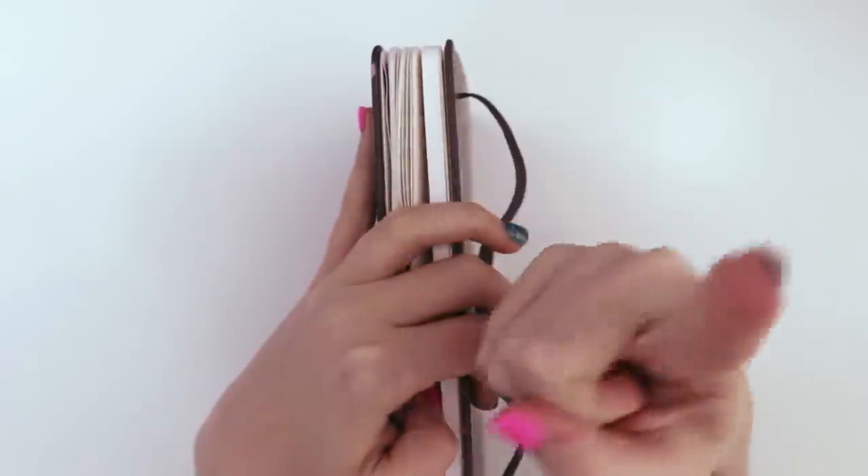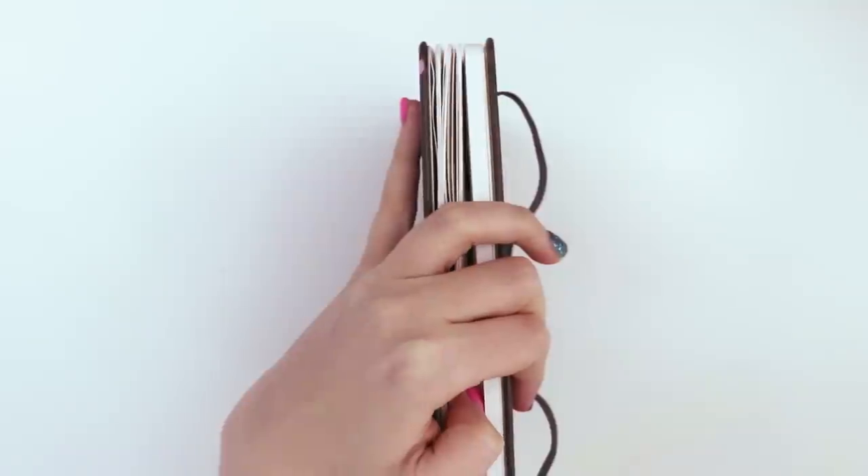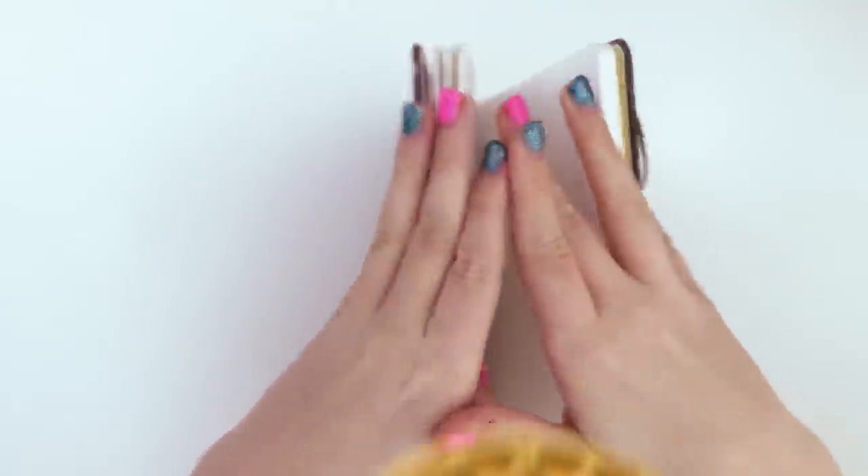Today I'm going to be recreating three drawings that you have shared with the hashtag draw me with waffles over on Instagram, and I'm going to be redrawing them in my own style. And don't worry, they aren't all gonna be mermaids.